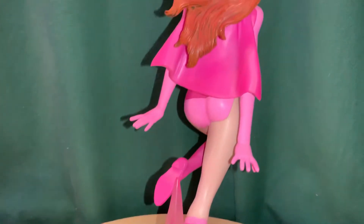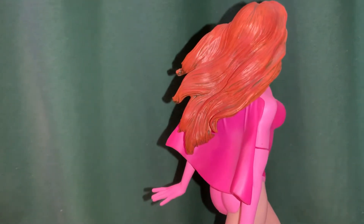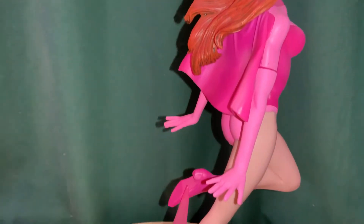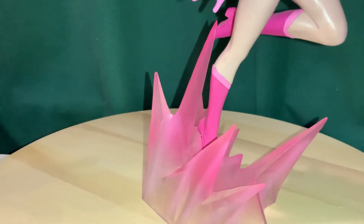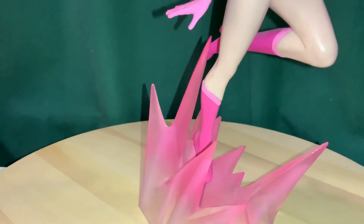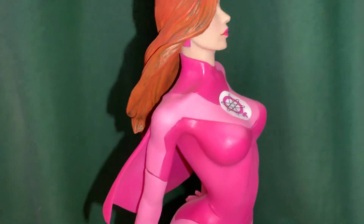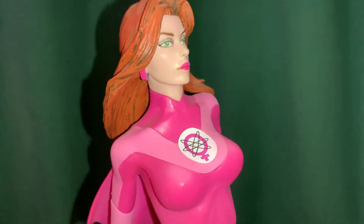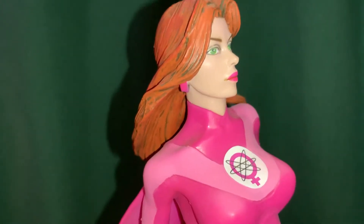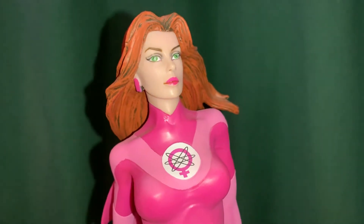She has this pink superhero costume with a shorter cape, gloves, and she's able to fly. Her superpowers have to do with arranging atoms and molecules, and that's her logo right there — it's kind of like the female symbol with an atomic logo on it. She's got red hair, green eyes, pink lipstick, pink earrings, and some shading in the hair.